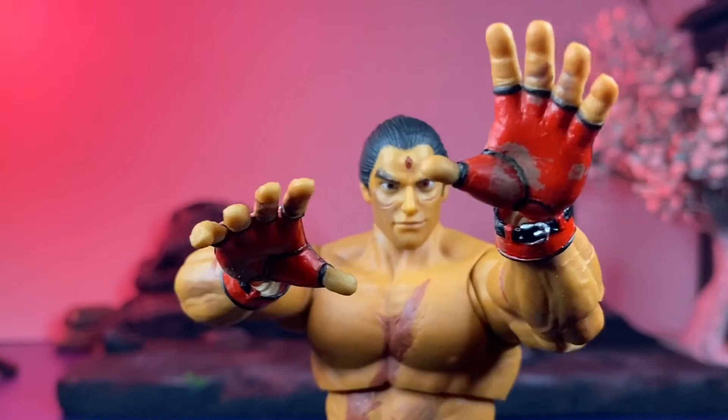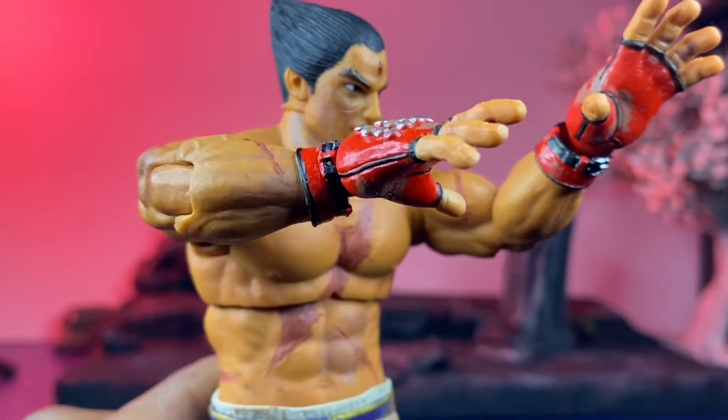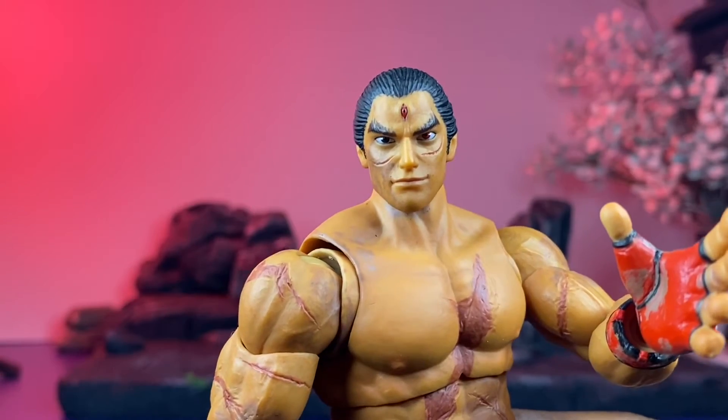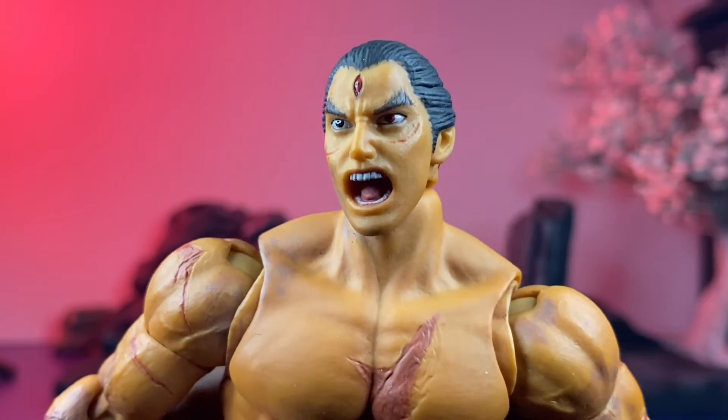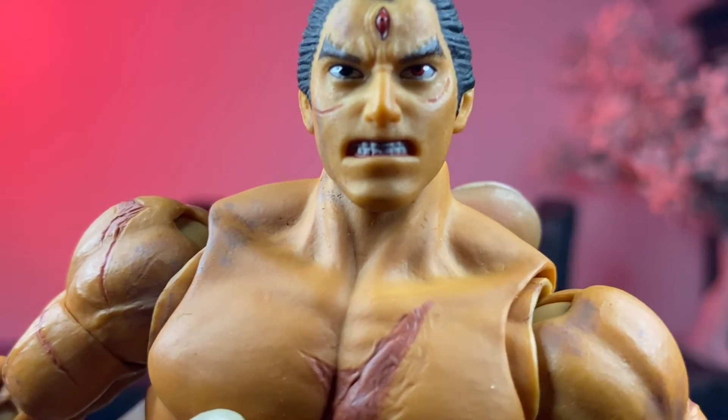He comes with two fist hands, two down-post hands, and two splayed-out hands. It's a really tight fit for the pegs, but the cuffs are actually floating, so that's pretty good — you can hide the gaps. The default relaxed head and gelling face looks slightly off.